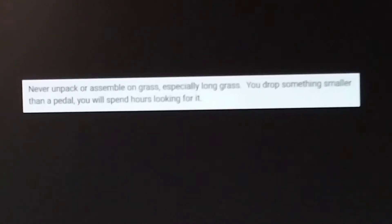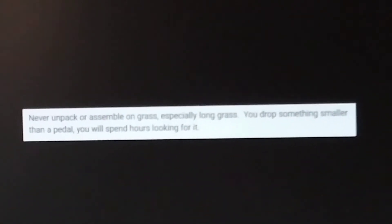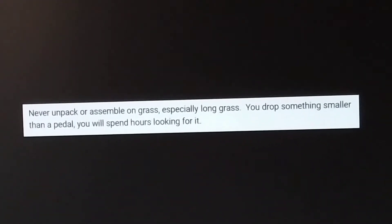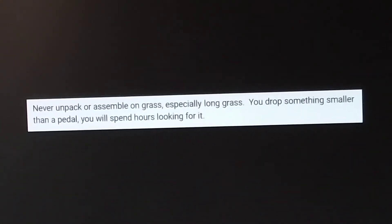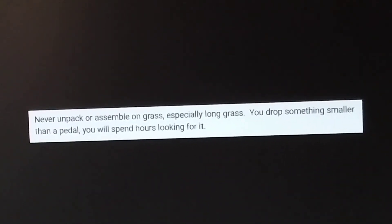If you're gonna do any assembly on tall grass, get yourself a cheap tarp from Walmart for like six dollars — a six foot by eight foot tarp. Put it down, then work on top of that tarp. Drop anything and it just goes on the tarp, and you will find it.